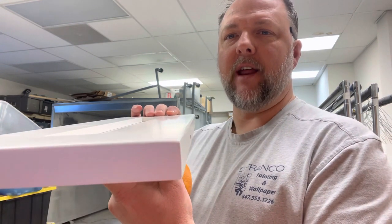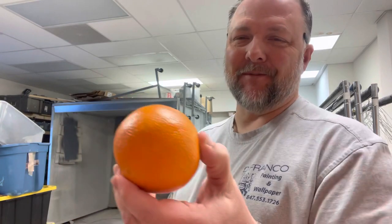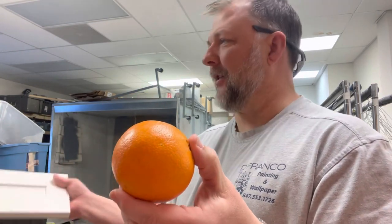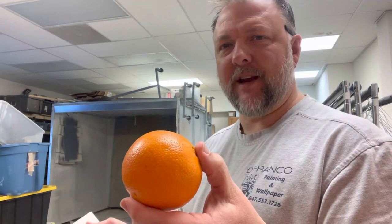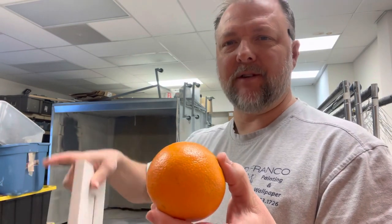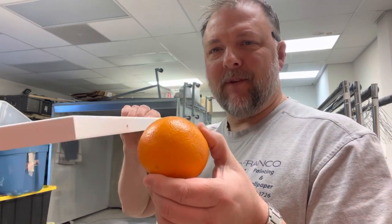Because we want to make sure you can see that sheen — that is what we're looking for when a painted cabinet comes out, not orange peel. Sometimes this happens because we add a different cup of paint to the gun, sometimes the air pressure changes, or the adjustment knobs get bumped along the way, and you end up with a little bit of this texture on your surface.